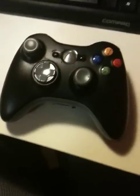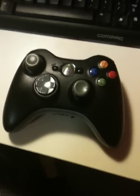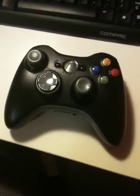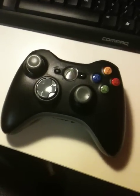Alright, so tonight I am going to show you how to mod your Xbox 360 controller. It's a pretty simple mod — I've done it myself a fair few times, and it can take literally 5 minutes depending on your preferences. So let's take a look at this.